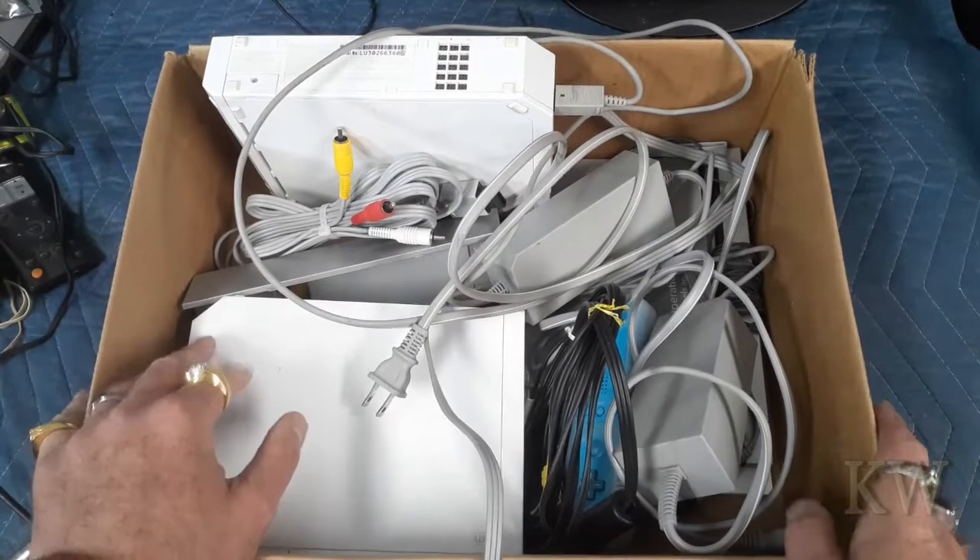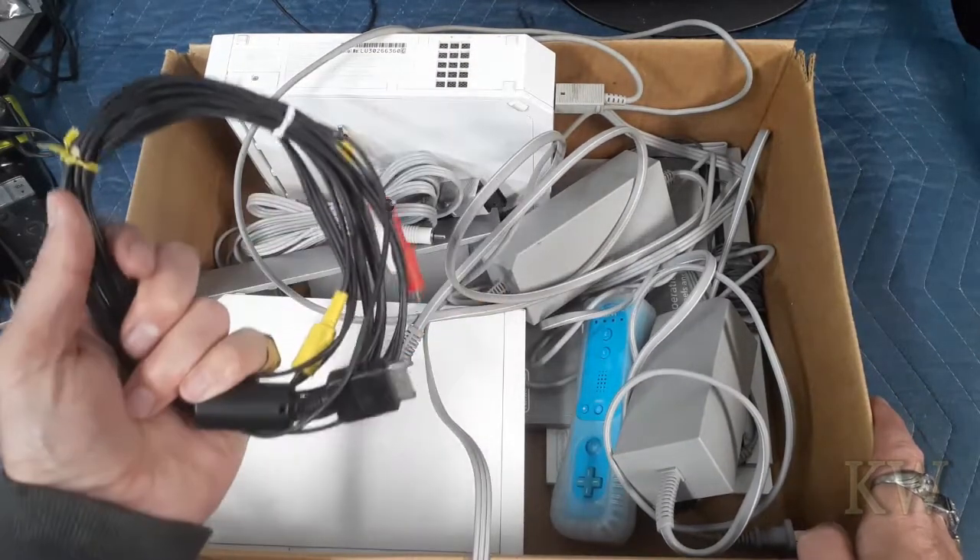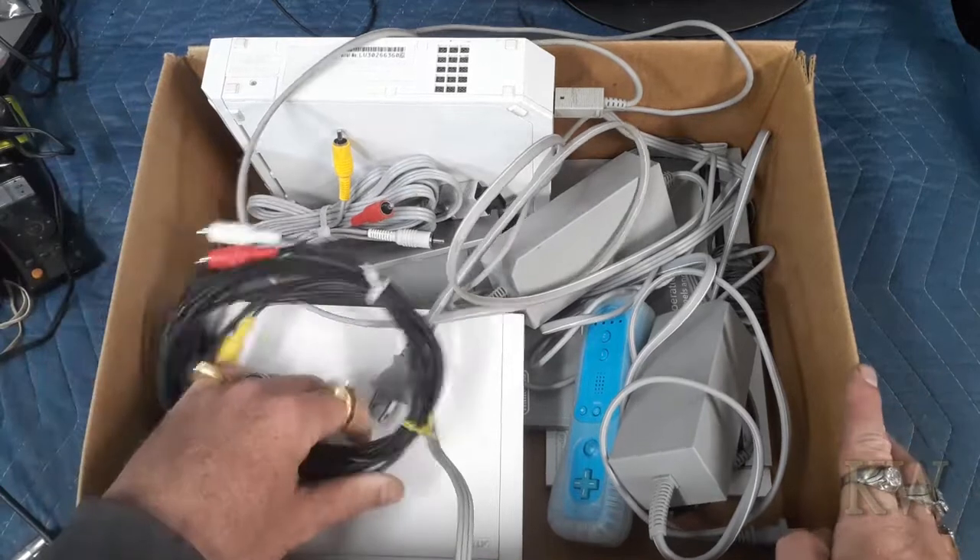Good day. Welcome to King Rose Everything. We got a box of Wii. I think I got one at a garage sale and one on Facebook Marketplace.